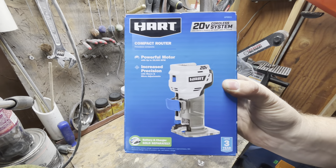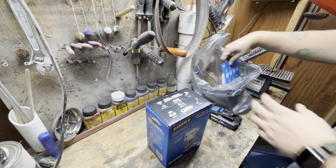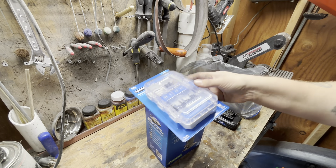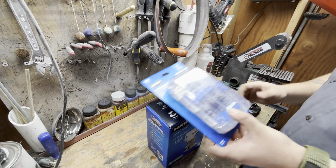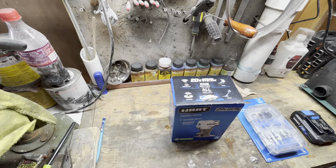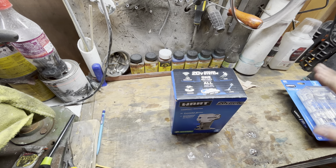I've got this compact router — it's part of the 20 volt system from Hart. I went ahead and picked up a bit set for it; for the compact router it's a quarter inch collet. It includes some tools and things you might need. So I'm going to unbox this thing and get y'all in here for a look. I'm not sure how well this is going to work, but we'll see.